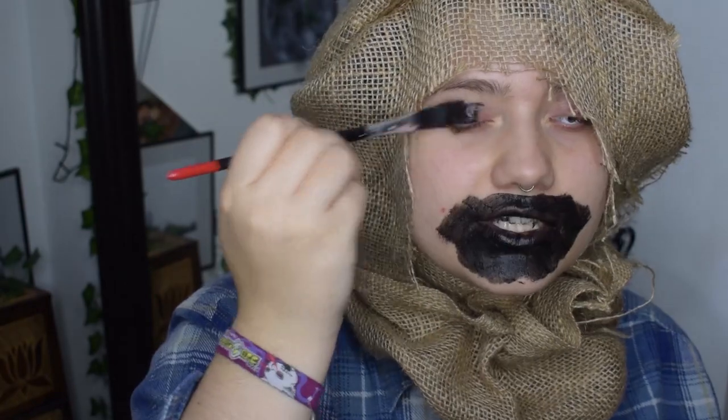After that I tighten the neck area a little bit by pulling on the cord and make a knot as well. Then I'm painting my mouth and eyes with black watercolor.